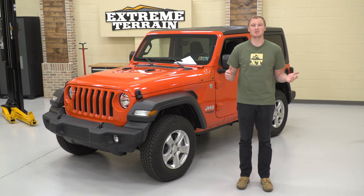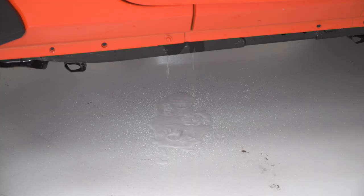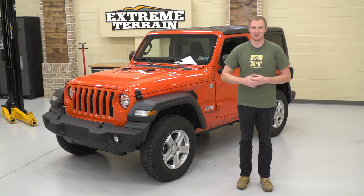I hope this video helped you to know how to pull your drain plugs on your JL in case you have a little unexpected water in there, or if you're just looking to pull them to clean out the interior. Make sure you comment below and let us know what type of situation you got yourself into that required pulling your plugs.